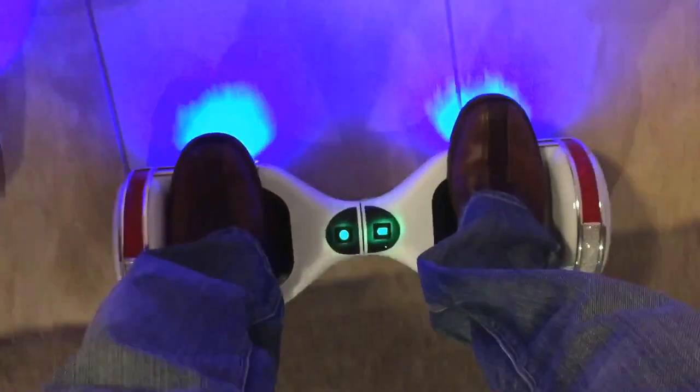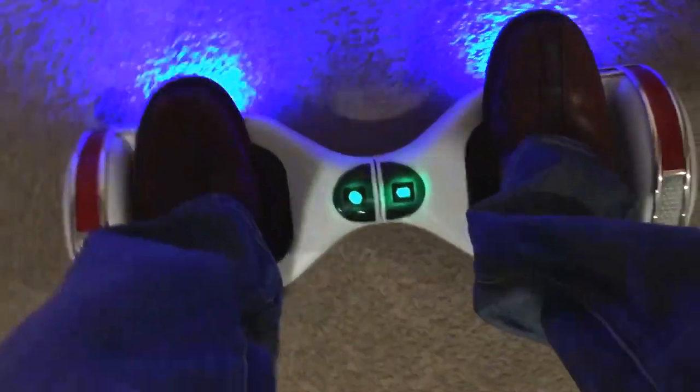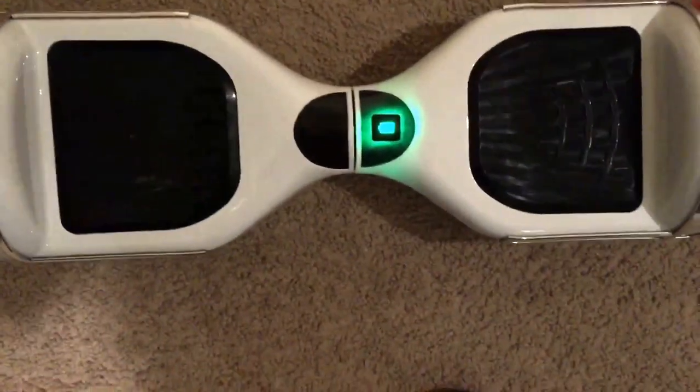So I'll just ride this real quick. And we're going in circles for you. What I did find is that this one is definitely faster going in circles, and then this one's a lot slower going in circles, but these are both just as fast going in a straight line.